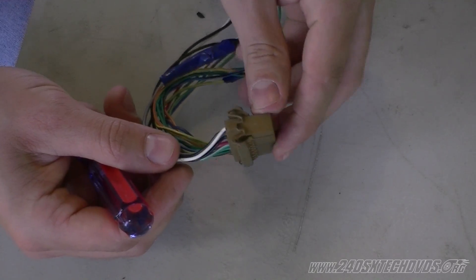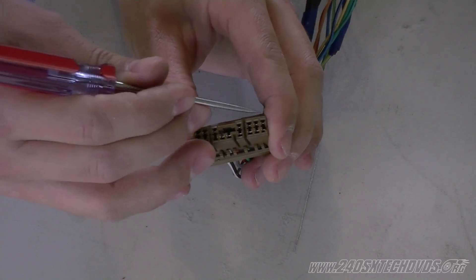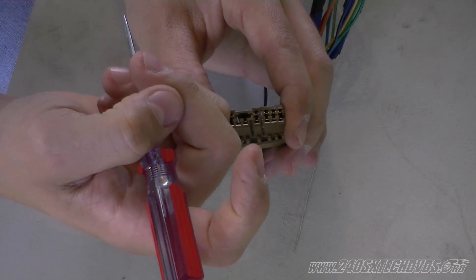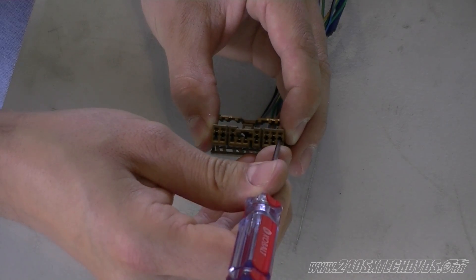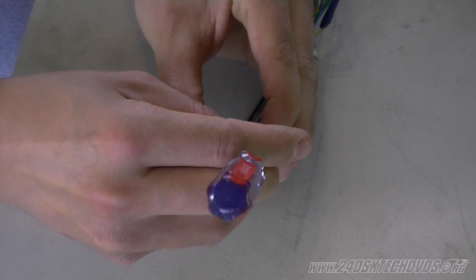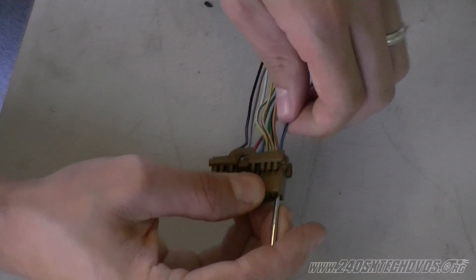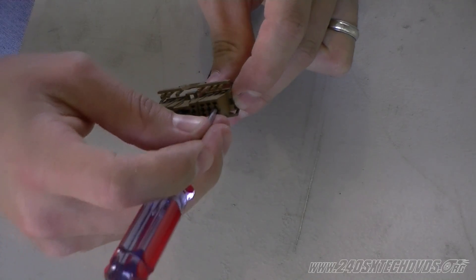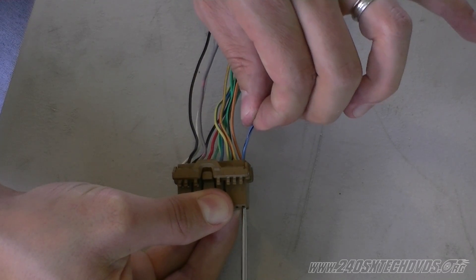After you have both sides opened up, take a pick tool, flip it over, and on each side you have a connector — this side and this side — and in the center is where your little clip is. It's basically a little hook that hooks onto the connector. Take the pick, put it in the middle, and slide down the connector there. If it pops off you'll hear it click, so you'll know to take your pick tool out and try it again. Then grab the wire on the other side while you've got your pick tool in there and pull on the wire — if it doesn't come out easily, you don't have the hook off. As soon as you get the hook off, the wire will pull straight out.